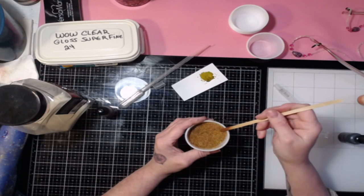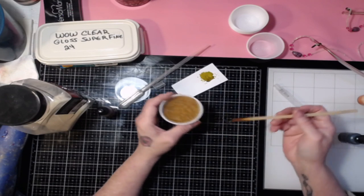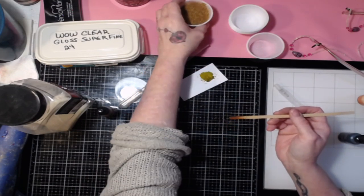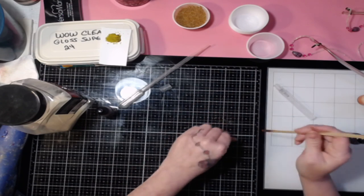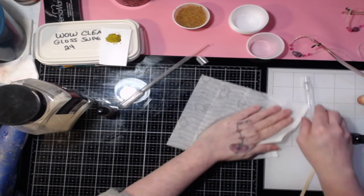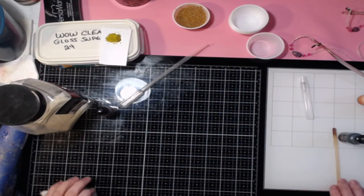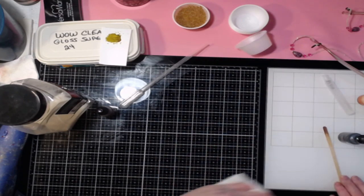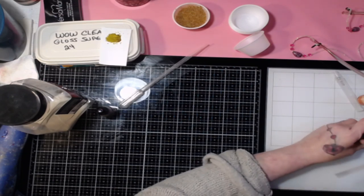Once you put it down, it's not really going to make a difference. When you're done playing with it and you like the color, just put it aside to dry. It might take a few hours because you want the alcohol to evaporate. Give it some time — set it aside overnight, do it before you go to bed, something like that.